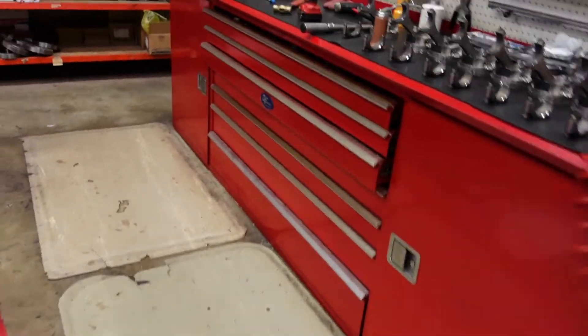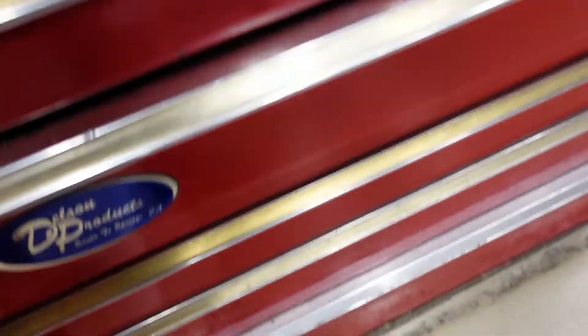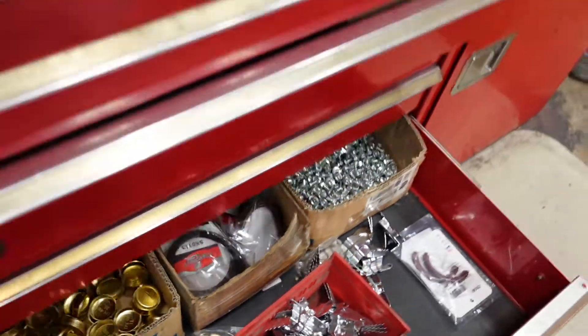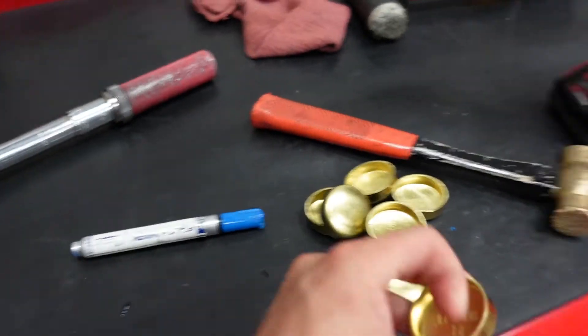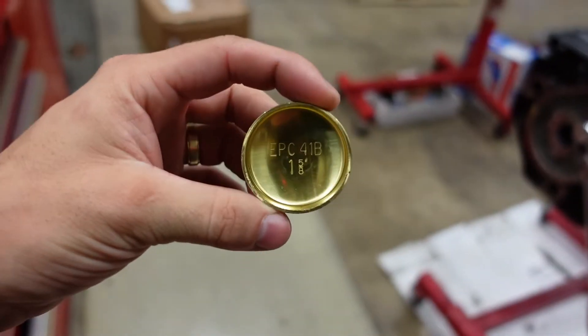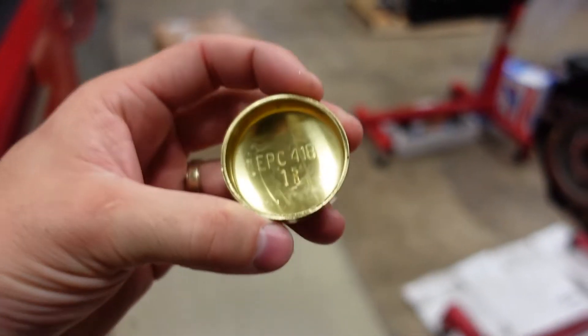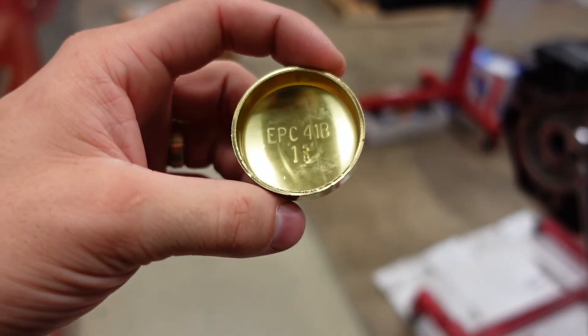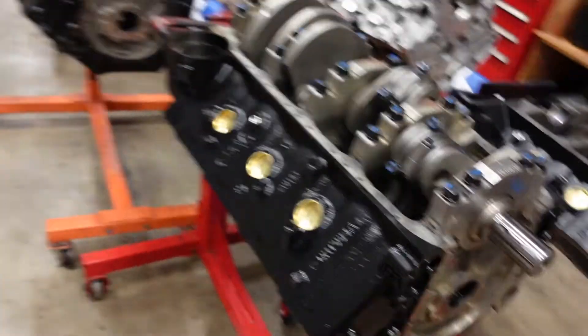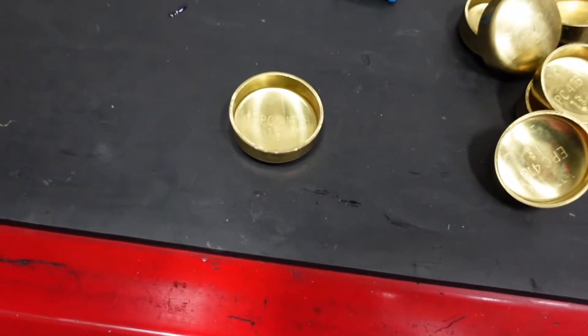I'm going to show you how to install these next. We just got some in for the big block Chevys. Here's what they look like — this is a core plug. They make these in either brass or steel. We run the brass ones in our engines; they don't corrode like steel does, and they look a lot cooler. They're really simple to install.